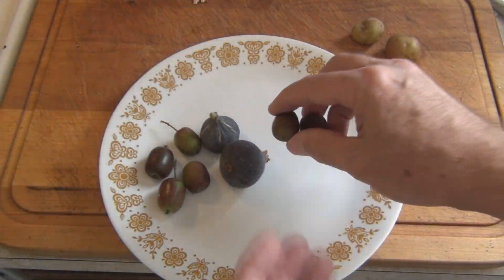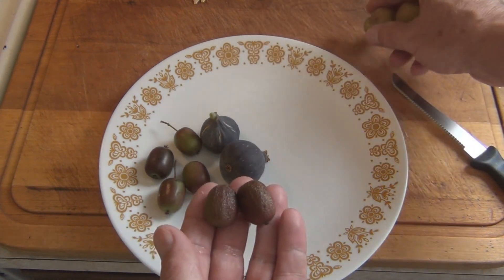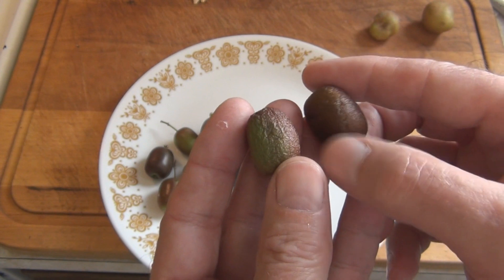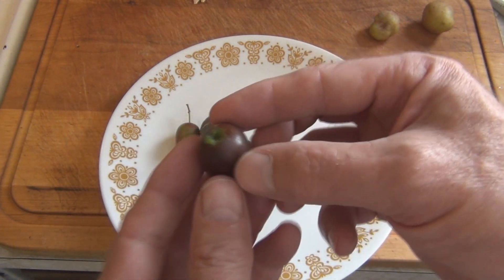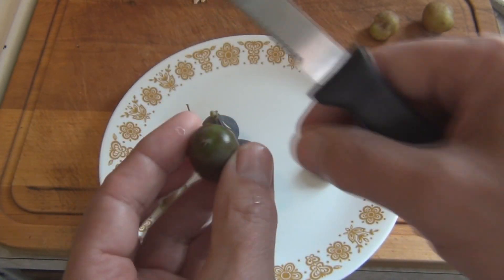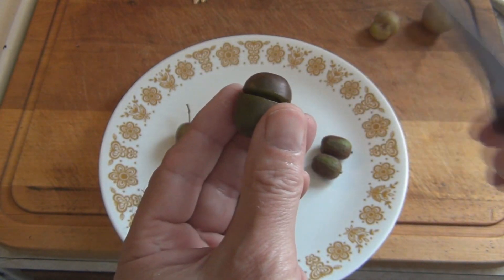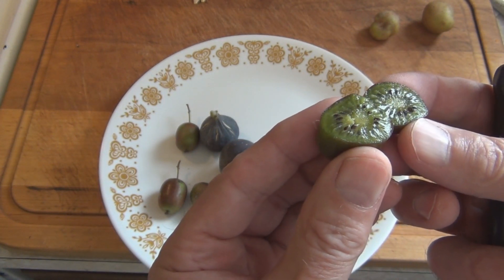Alright, let's take a look. These are the two that I've had on the counter for a while. You can see they're wrinkly and very soft. This other one here softened on the vine — it's the one I just picked. Let me take this fuzz off at the end. They're so juicy now once they ripen. See how soft they are — just like a regular kiwi.